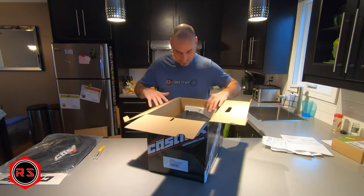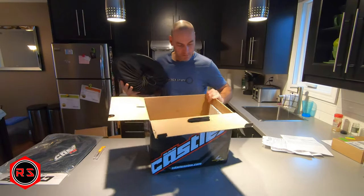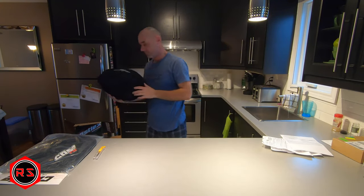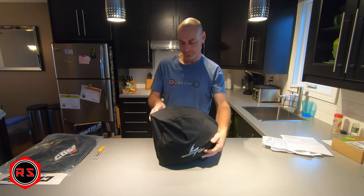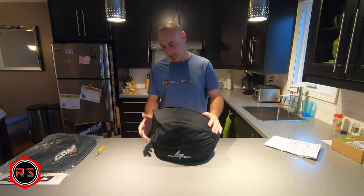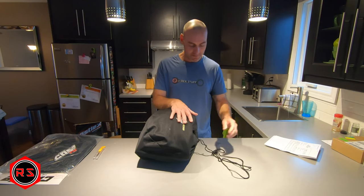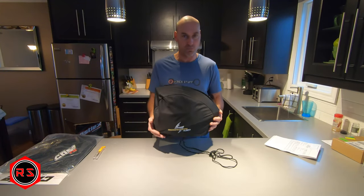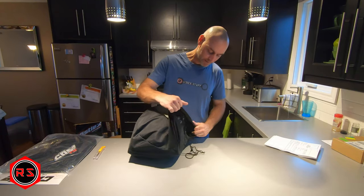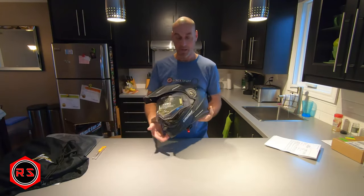Let's take it out of the box. There's a helmet bag for protecting it during shipping, and there's a little piece of foam at the bottom of the box to make sure it doesn't move - which is a good thing. The helmet is the Castle X XO CX 950 modular helmet. It's well protected and it's very light.